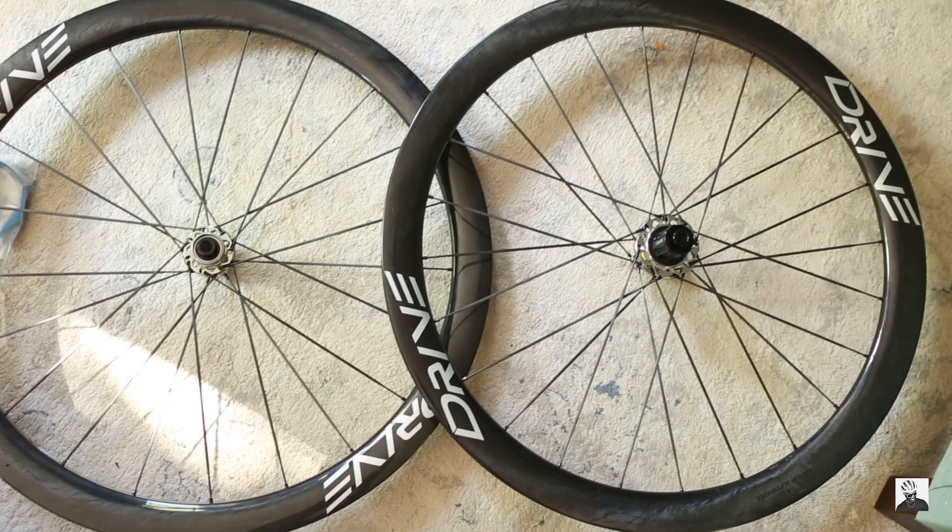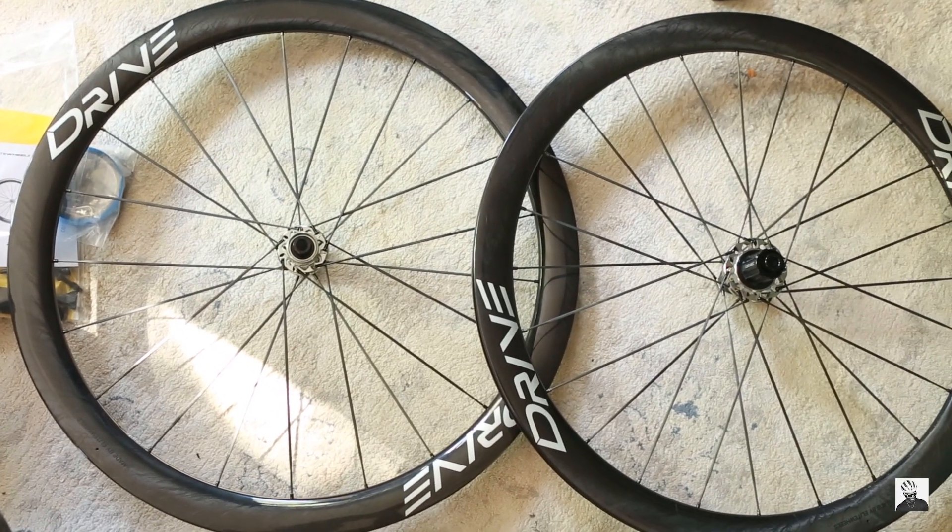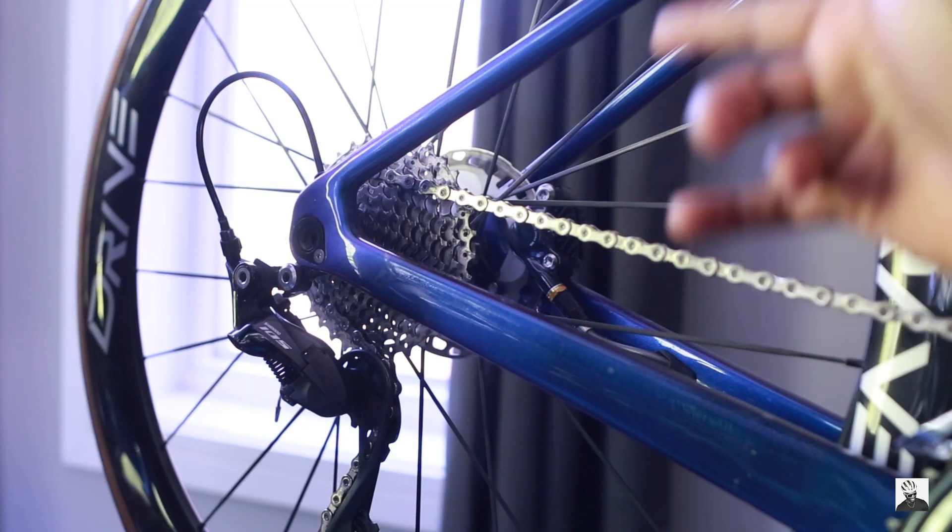This hub design was only used on the first iteration of Elite Wheels — before they even had the Drive line. Elite initially started out selling their wheels only on AliExpress. Elite Wheels has since told their distributors that they've resolved this play and loose hub issue with their current generation of hubs — they're currently on generation three, four, or five. Just double-check with your local distributor to confirm.